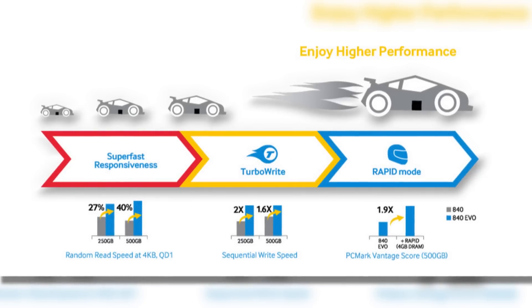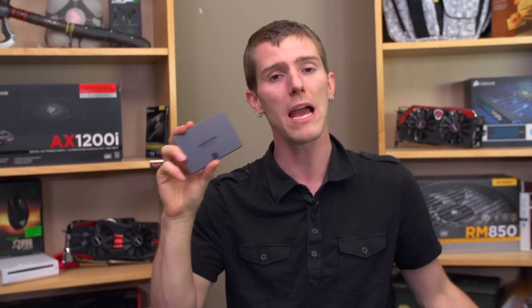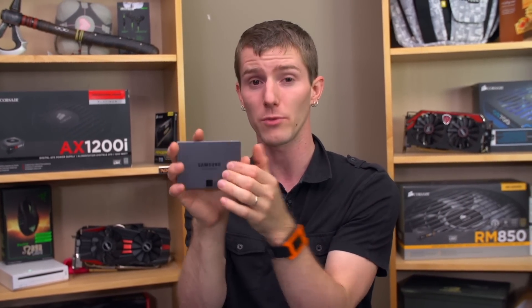Next up is RAPID, which stands for Real-time Accelerated Processing of IO Data. What RAPID does is allow you to take a gigabyte of your DRAM — your system memory — and use that to cache the SSD. I'm not quite as completely positive about this as I am about TurboWrite, because it caches not only reads but also writes, which means that if your system loses power in the middle of caching something to memory, this is not the same as caching to SLC flash, which is still going to be there when the system reboots.